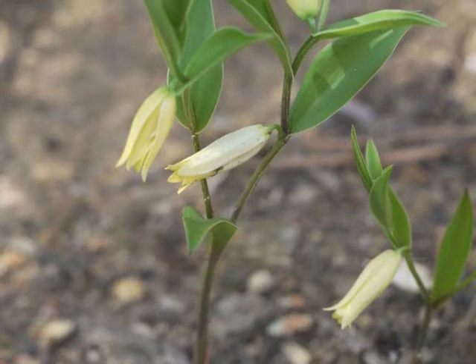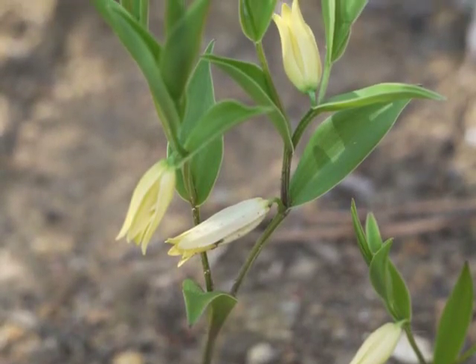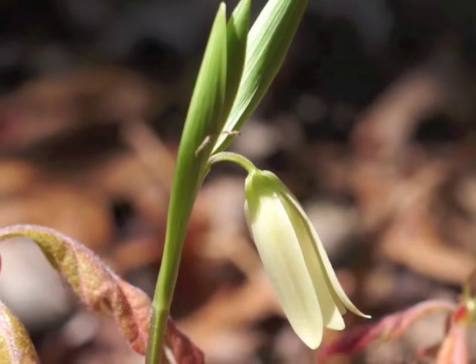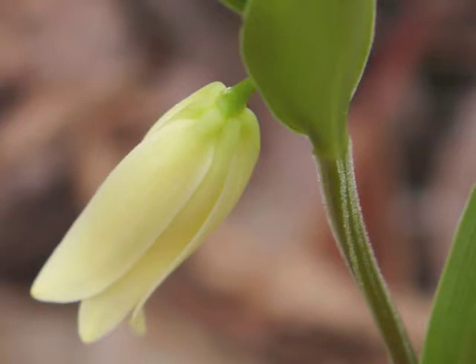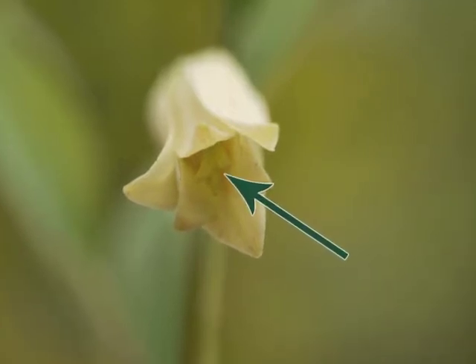This Mountain Bellwort is near its peak blooming stage. Notice the primary stem has split into two upper stems. The bell-like flower consists of six tepals — three sepals and three petals. The creamy yellow tepals have a green tinge closest to the peduncle. By tilting a flower upwards to look into it, we can see the six tepals and the three-part stigma within the center of the flower.